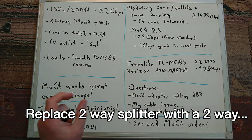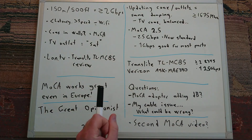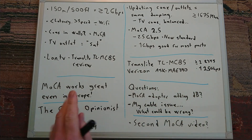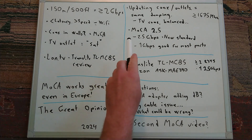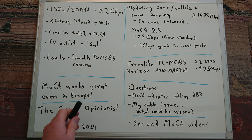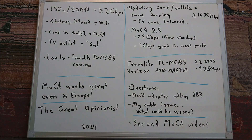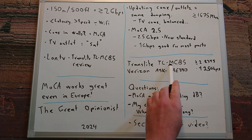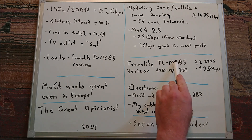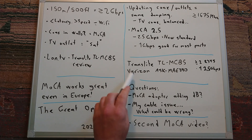General tips and tricks: replace splitters with the same sizes and make sure the MHz rating of the splitters is above 1675 MHz. TV outlets can look the same but have different damping — TV coax networks are balanced in ways that aren't my area of expertise. I recommend looking at MoCA 2.5 adapters, which support up to 2.5 gigabits — the new standard in computers — though 1 gigabit is fine for most normal use cases today. When buying MoCA adapters, I recommend the Translite TL-MC85 and the Verizon ASK-MAE340, because they have 2 or 4 Ethernet ports with one 2.5 gigabit port. A product list is linked in the video description.